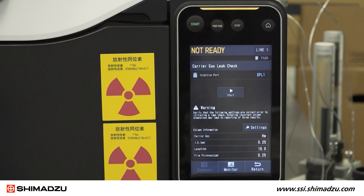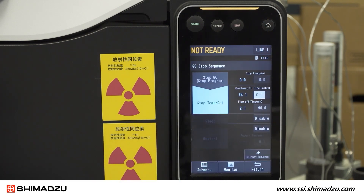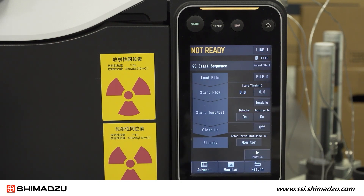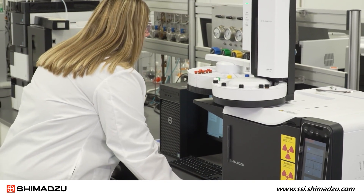Following the successful leak check, you can restart the GC. Return to the home screen, select GC start stop sequence, and begin the start sequence by pressing Start GC. Once the start sequence is complete, the GC is ready for use.